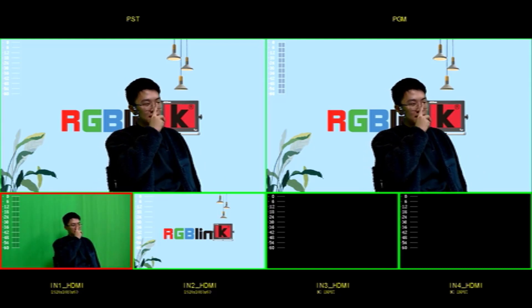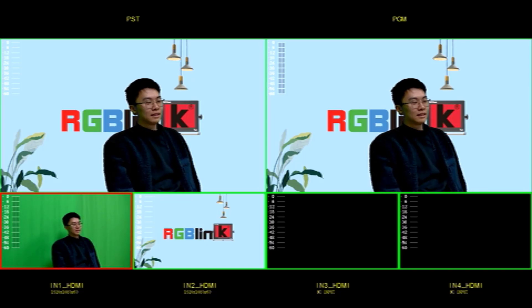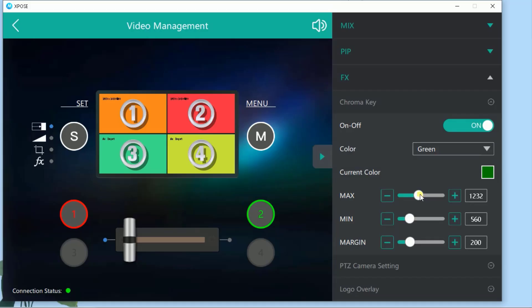As you saw earlier, there are additional refinement settings. In our example we've got a well-lit chroma key green cloth and the result is great straight away. There are many suppliers of these simple green screen or blue screen kits that can make this easy for you too.